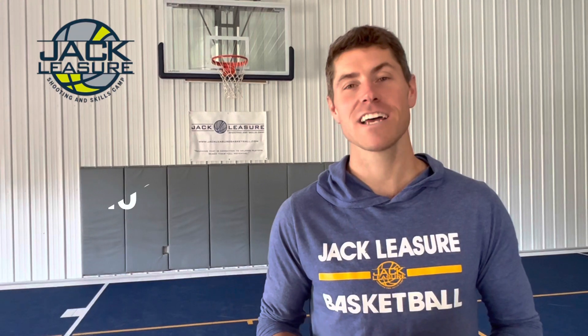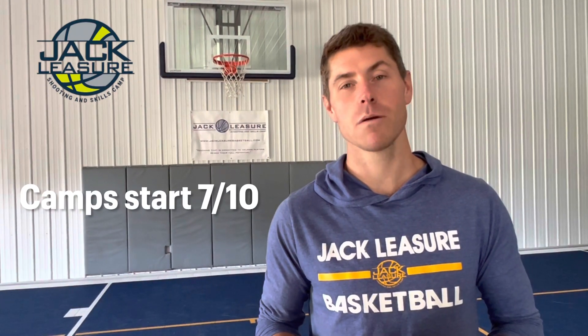Hi, I'm Jack Leisure. Every coach will find playing time for a shooter. Come get in the gym with me this summer and I'll help you get there.